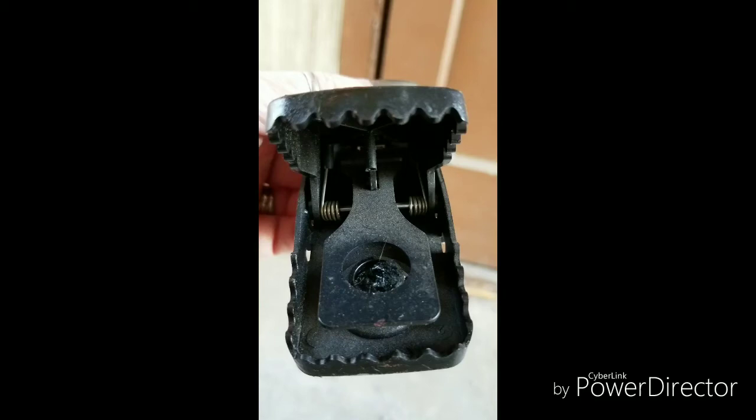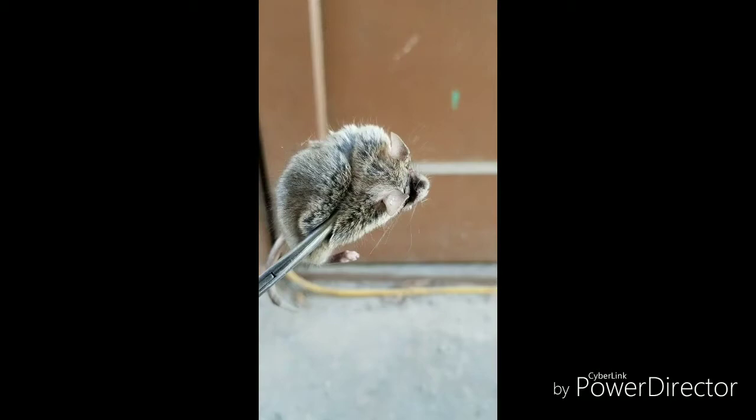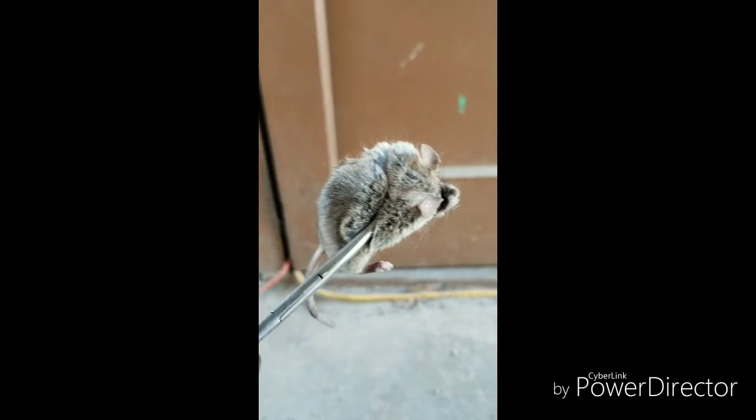You wouldn't think that spring is very strong, but it is definitely strong enough for a mouse this size. Now this little guy basically got caught on the end of his nose. I don't know if you guys want me to roll him over so you can see what's going on underneath.